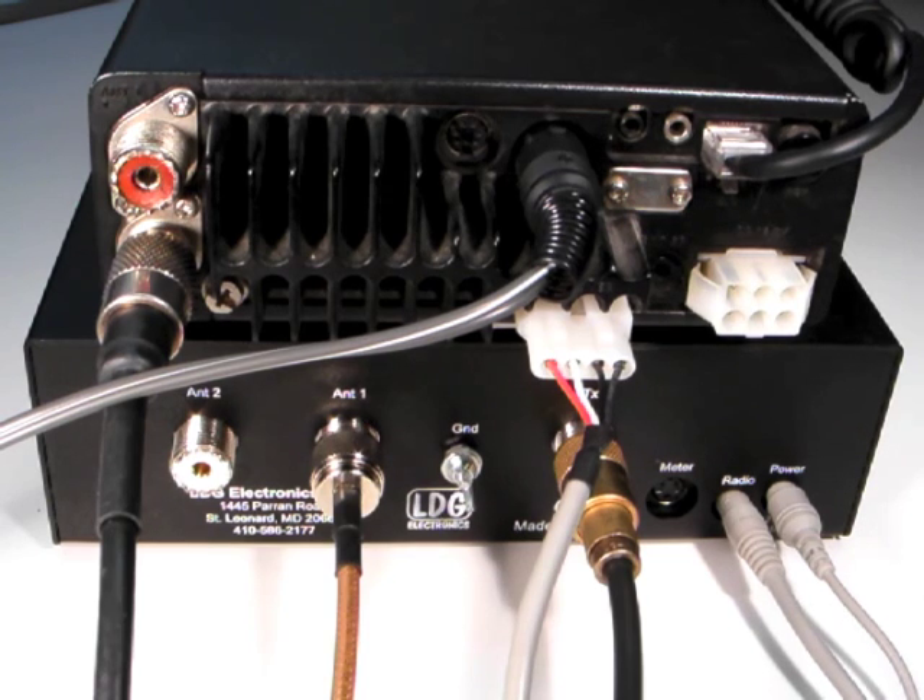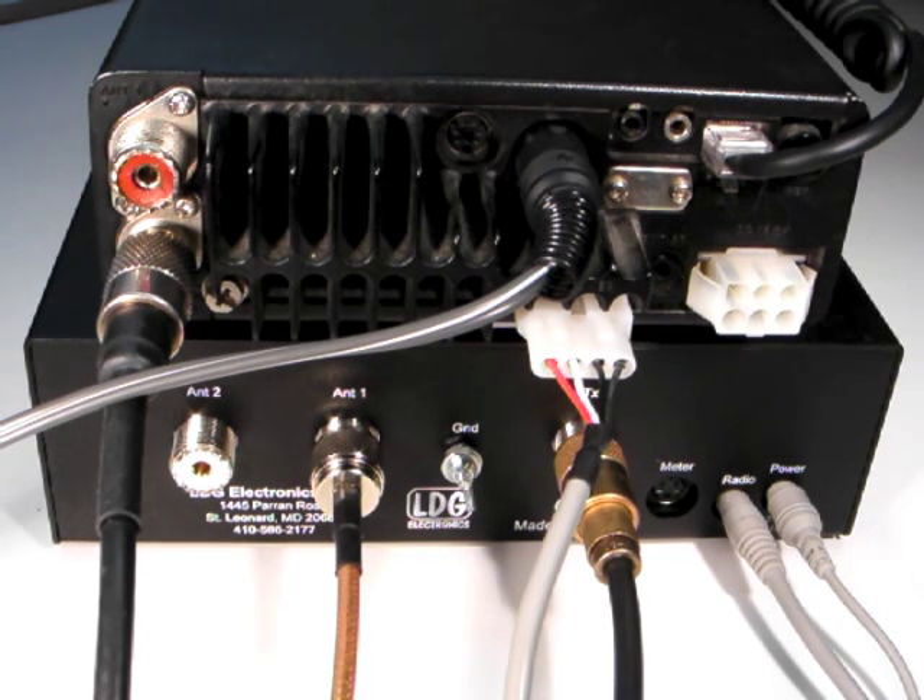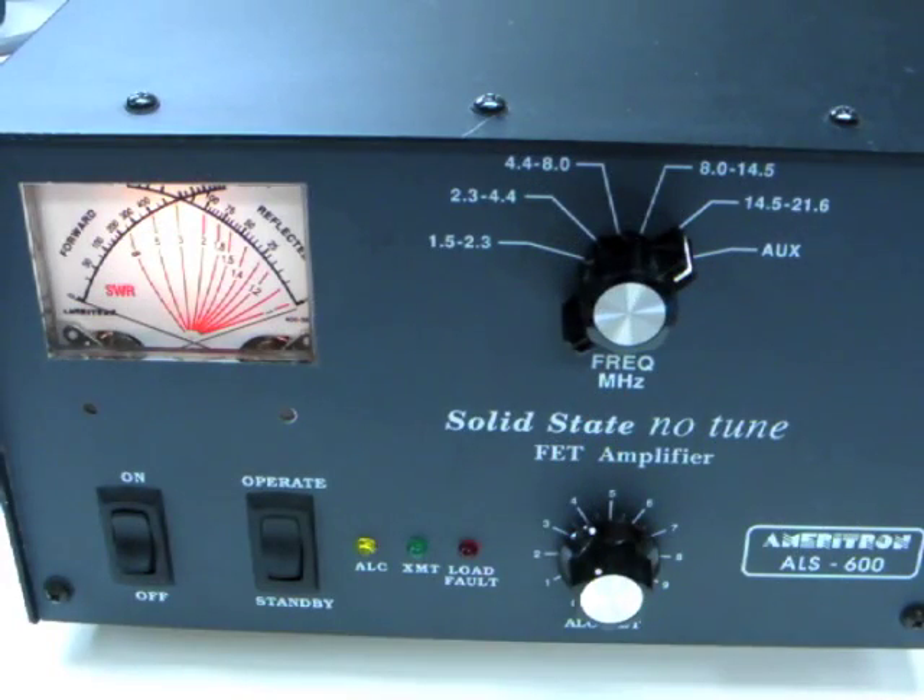Note that if you're using an IC718, you'll need to set it for AH4 tuner operation. With the cable installed, we're almost ready to begin. Remember to put your amplifier in bypass during tuning.